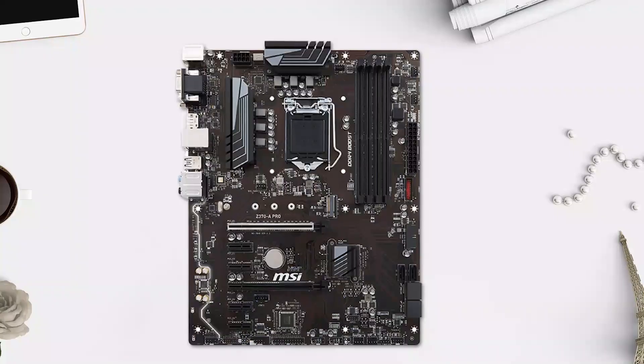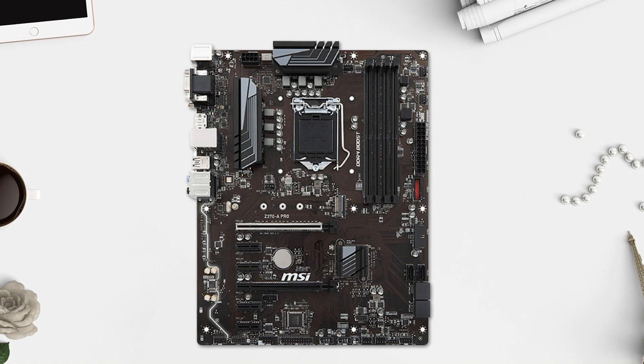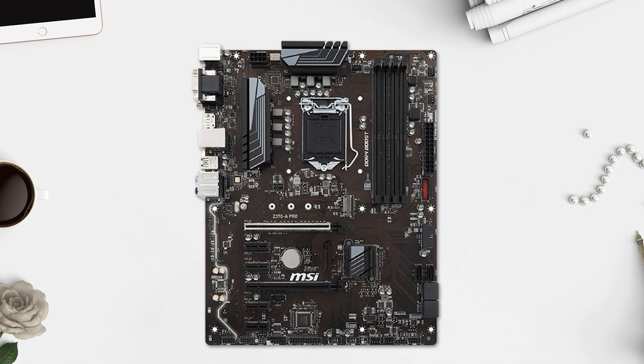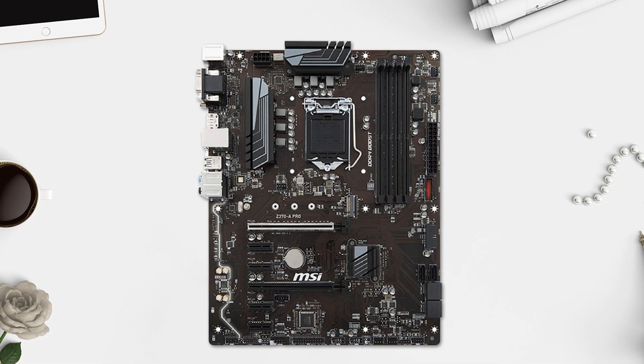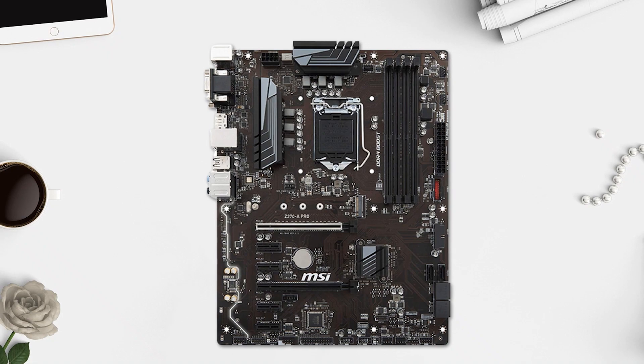Introducing the MSI Z370 A-Pro ATX motherboard, which is an excellent option for anyone looking to build a high-performance PC. It supports 8th generation Intel Core, Pentium, and Celeron processors for socket LGA1151, and features four DDR4 memory slots that support up to 64 gigs. The board also includes Turbo M.2, which delivers speeds of up to 32 Gbps, and DDR4 Boost.